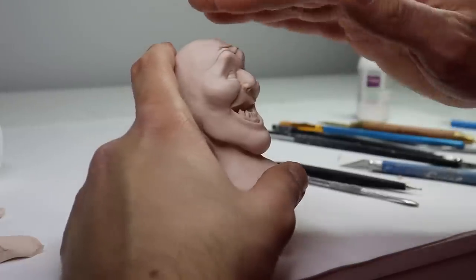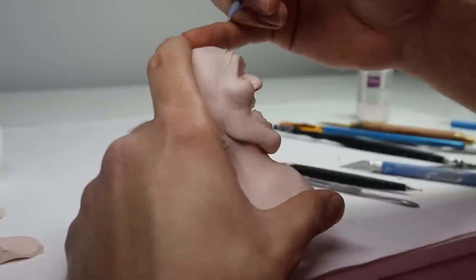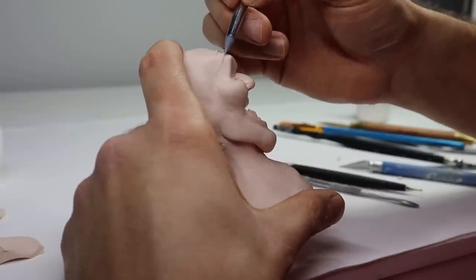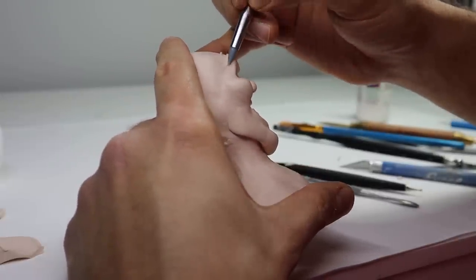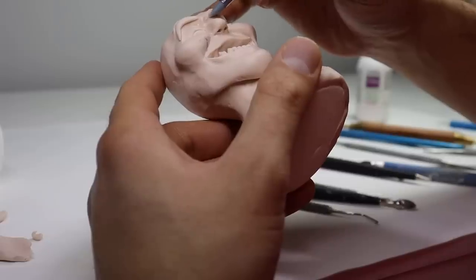Now let's make some nice deep forehead wrinkles with some tiny snakes of clay. And now we're going to take a quick break to talk about the sponsor.